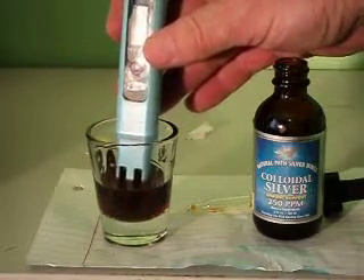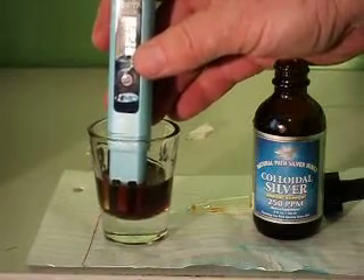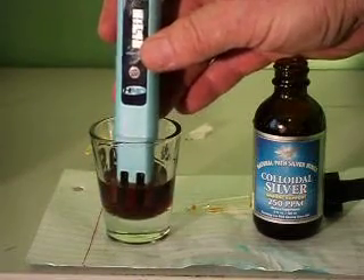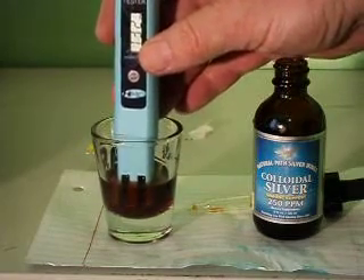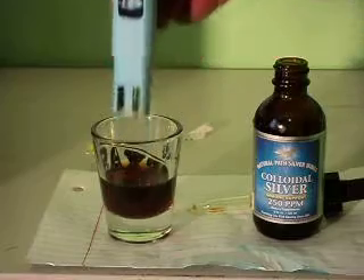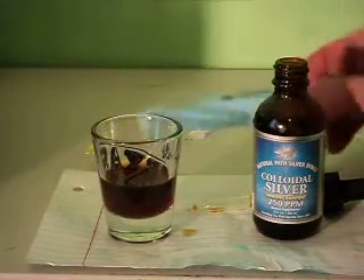It says 15, 14.0. Let me see — maybe 15.0. 14.8. Ok, so there we have it. 15.80 is about where it's staying.